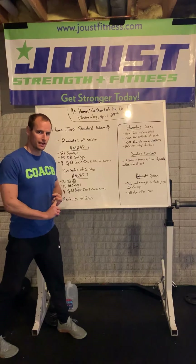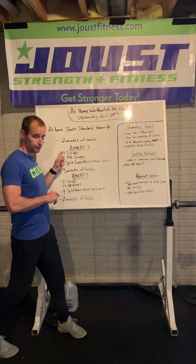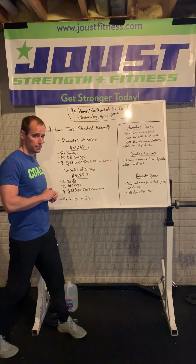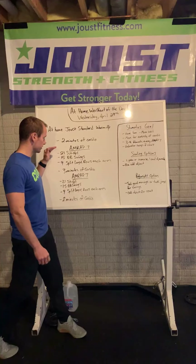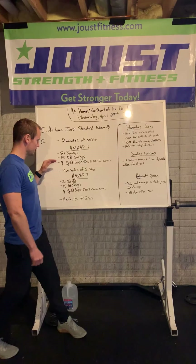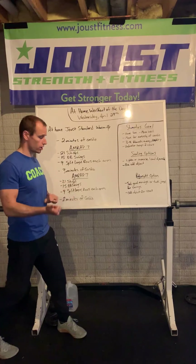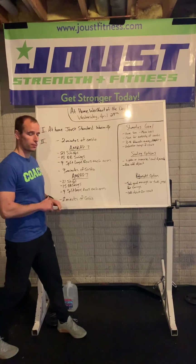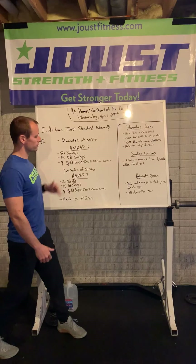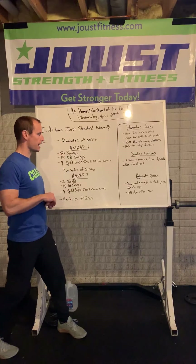After that, our workout today — a whole lot of work. Here's how it's going to work. You're going to start with two minutes of cardio, then after two minutes of cardio of your choice, right into an AMRAP 7. In the AMRAP 7, you're going to do 21 sit-ups, 15 dumbbell swings, 9 dumbbell split lunge rows each arm — as many rounds as possible of that triplet, those three movements in seven minutes.